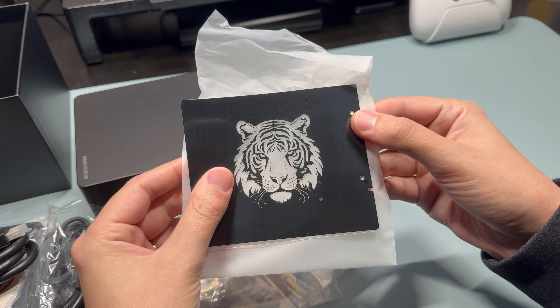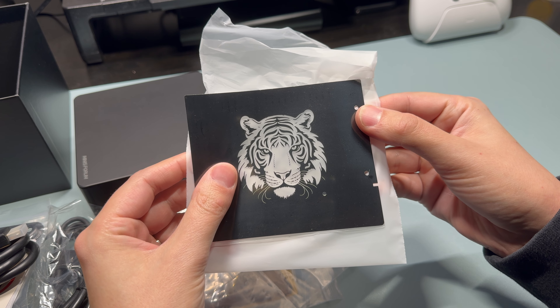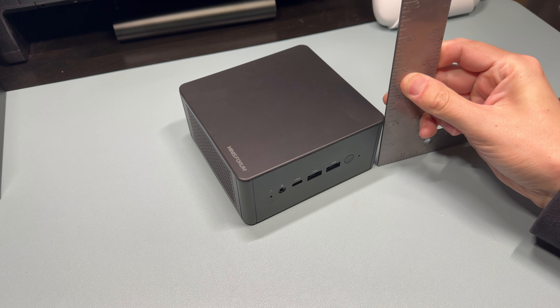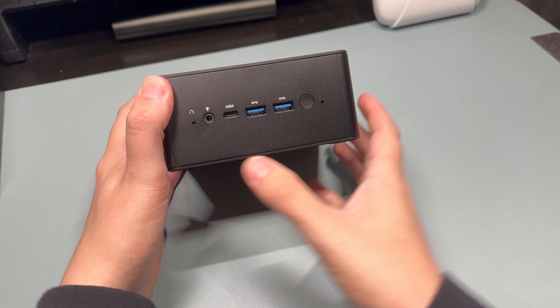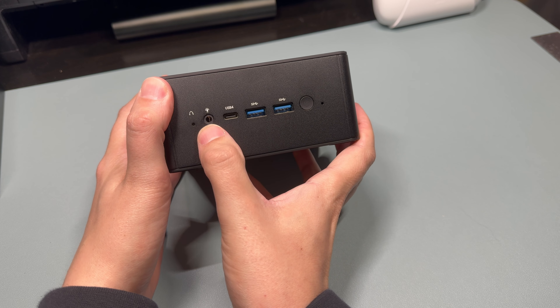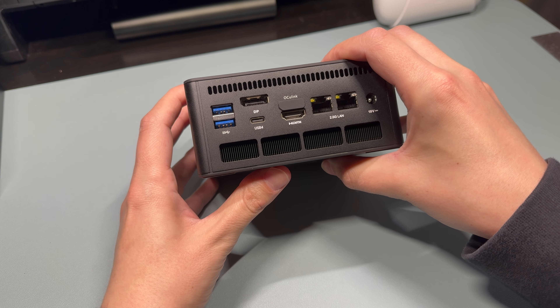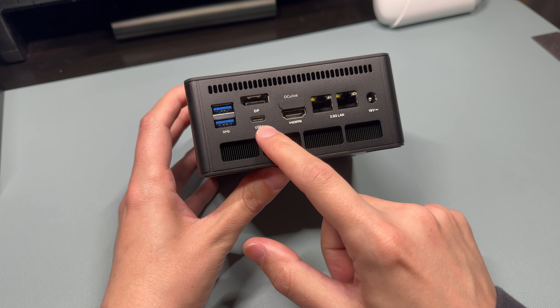The price is reasonable with decent specs. In the box, we get the mini PC, a power adapter rated for 19 volts at 6.3 amps, a vertical mounting bracket, a VESA mount for mounting behind your monitor, instructions, an HDMI cable, a cool decal, and an Oculink adapter board. More on that later.